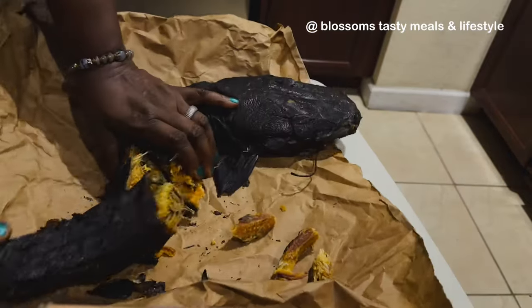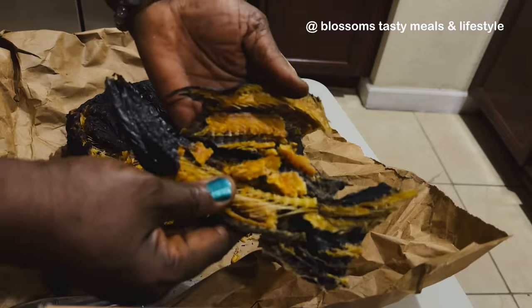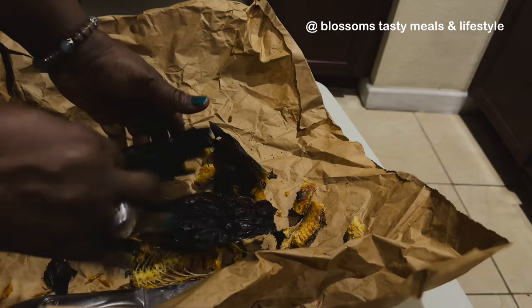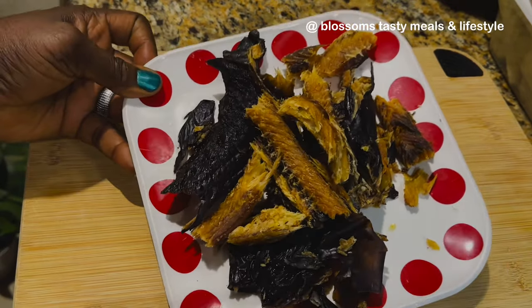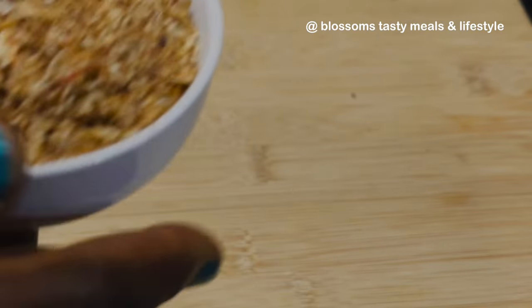Stock fish is also very good in this soup. If you're a returning subscriber, thank you so much for stopping by. I really do appreciate you. If today is your first time visiting my channel, welcome — I hope after today you'll be a member of the family.